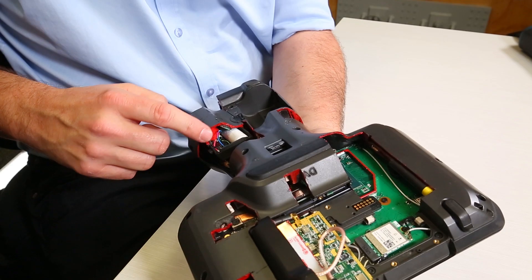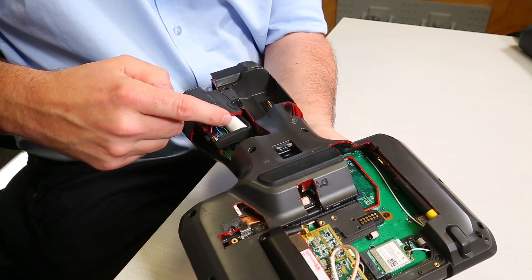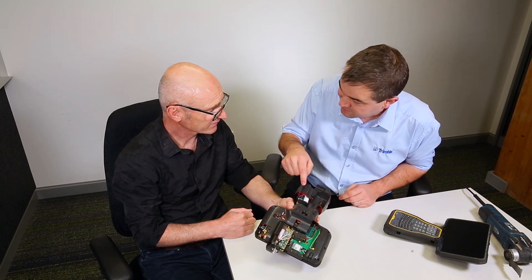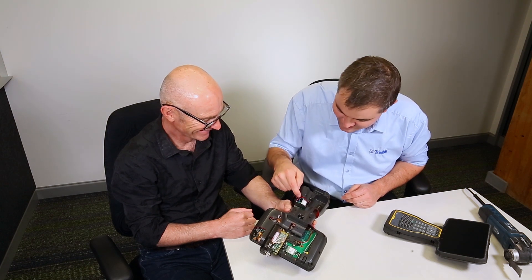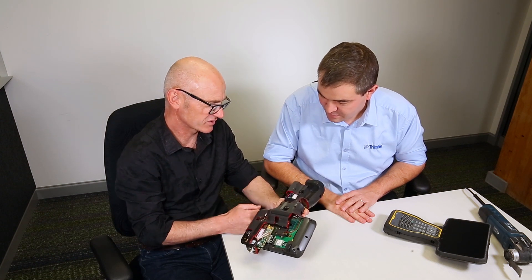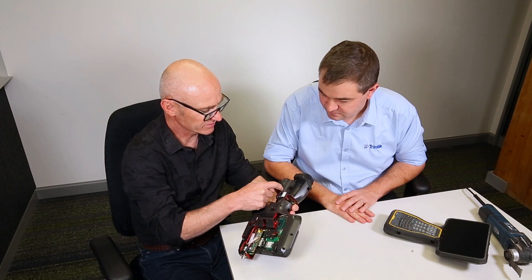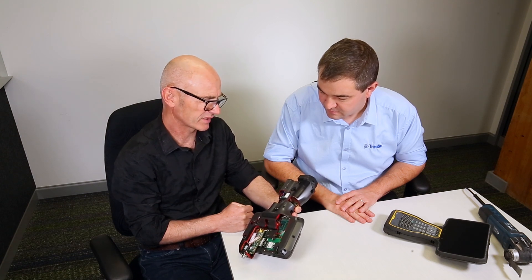And here are the batteries. This battery is actually just the housing with the battery cells and the electronics. So what is this electronics doing? Basically providing charging status and charging circuitry for the battery. You'll see there's a series of LEDs along the inside of the battery here, and they just provide an indication of charge.